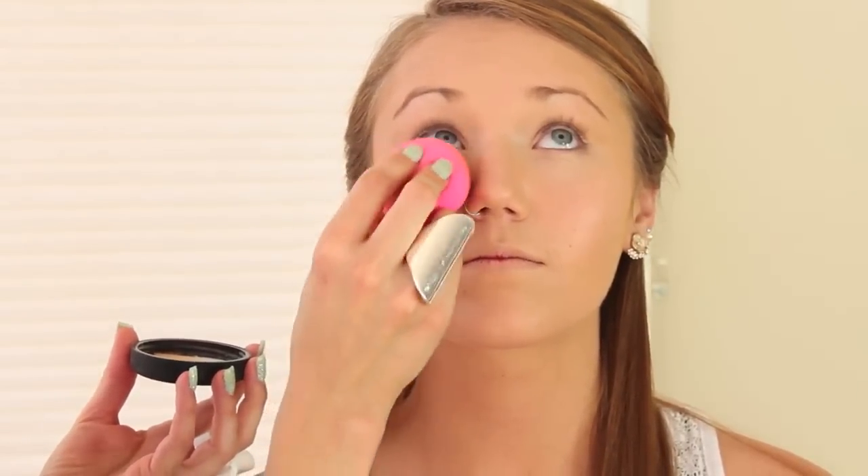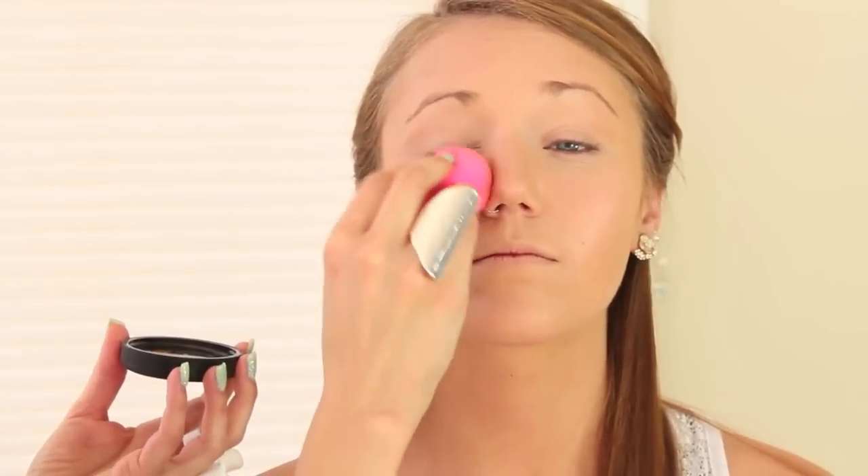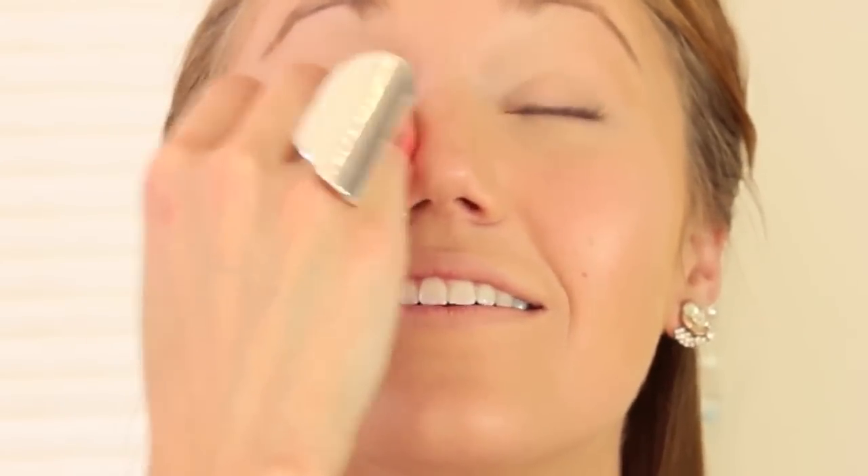So we're just going to take some loose foundation, but I'm just going to use it as a setting powder. This is a matte mineral finish — look up for me. I'm just going to go over the areas that will be a little shiny, which is like the eyelids. I want the rest of her face to look a little more dewy. This will just set the foundation so it doesn't slip off, especially if you're going to prom and you're going to be dancing and sweating.